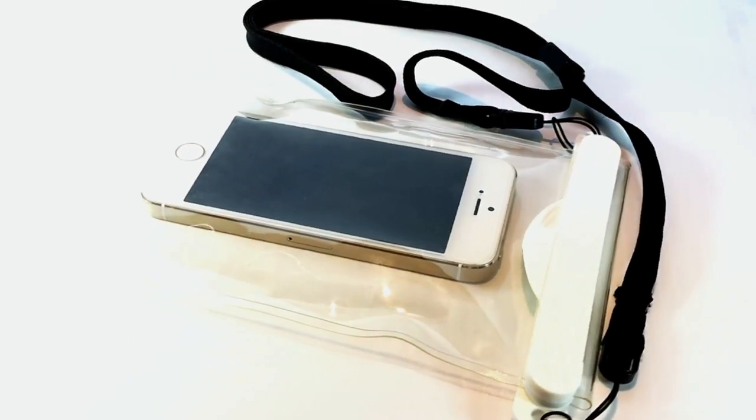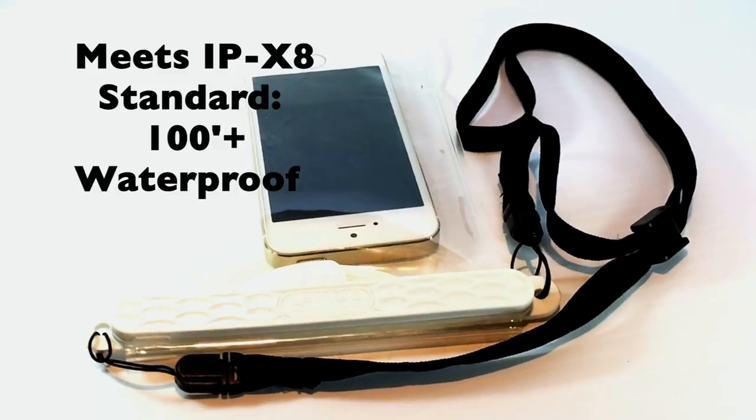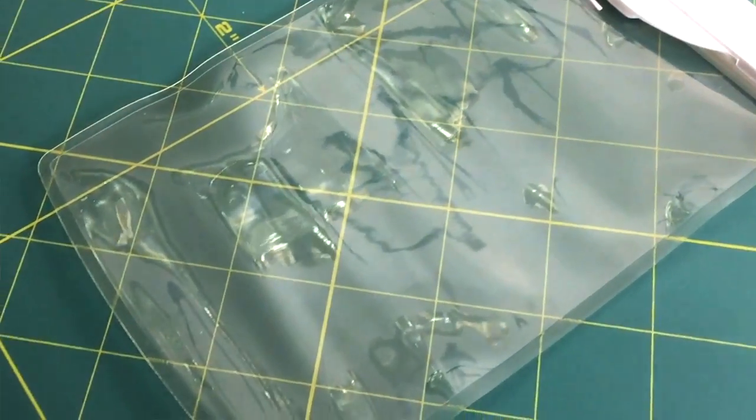This clear pouch has a lot of really awesome features. It's IPX8 standard, which means it's waterproof to a hundred plus feet, and it's made with a high quality TPU which allows for clear pictures and video even underwater. So for example, if you want to go underwater and take pictures or record video, you can still use the touchscreen with no problems.